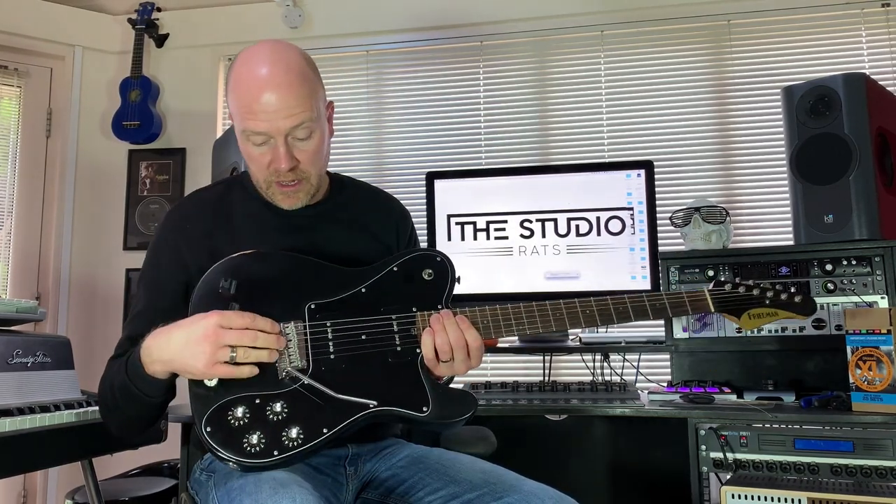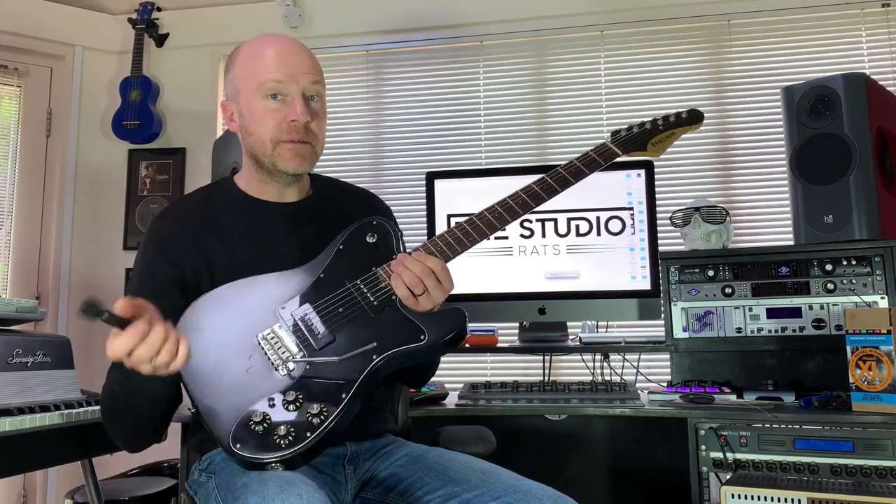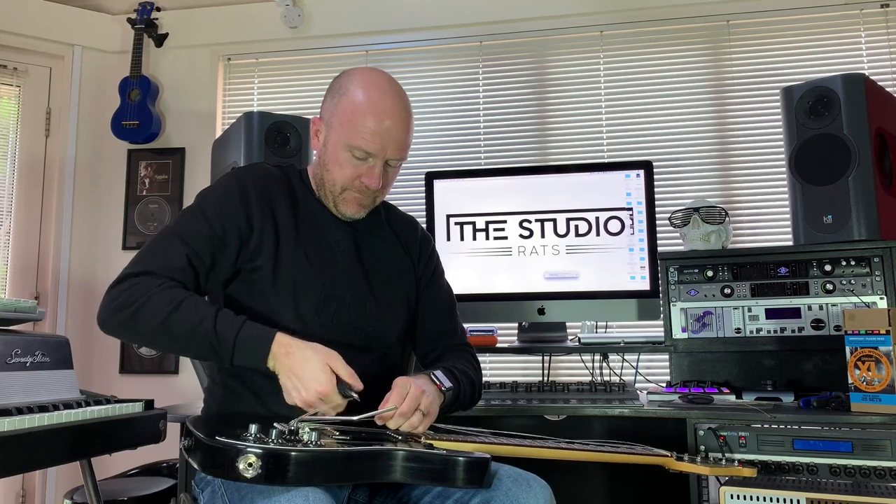If you've got a trem on your guitar, winding off the tension first is going to enable the trem to sit back on the body, so you're not going to do any damage when you actually cut the strings. So the next thing — cut the strings. We can get rid of all these strings now, we don't need them.